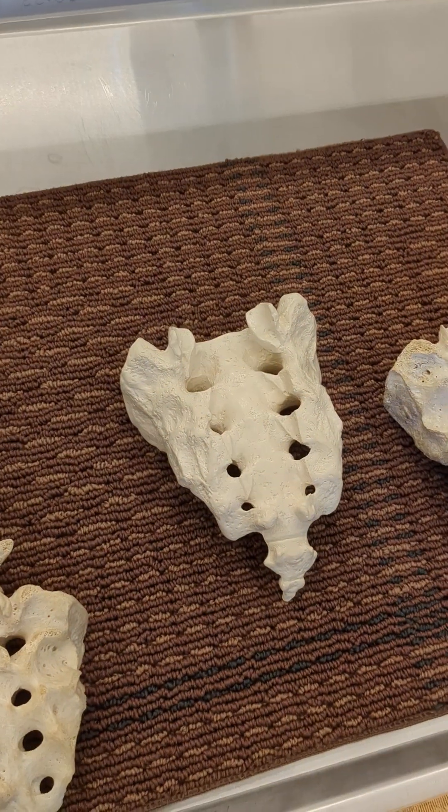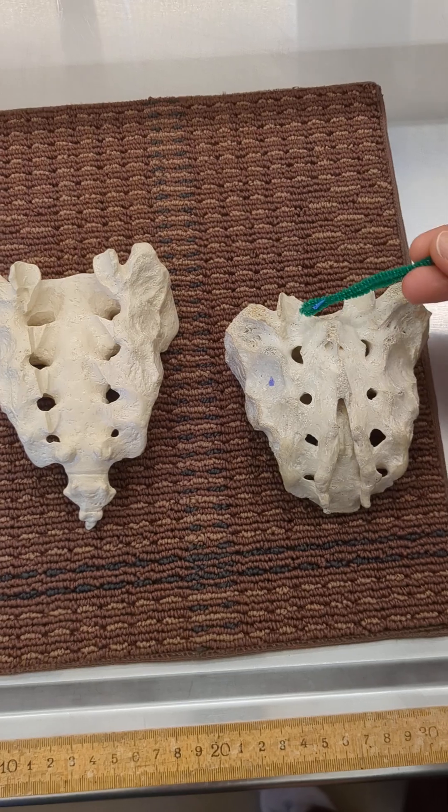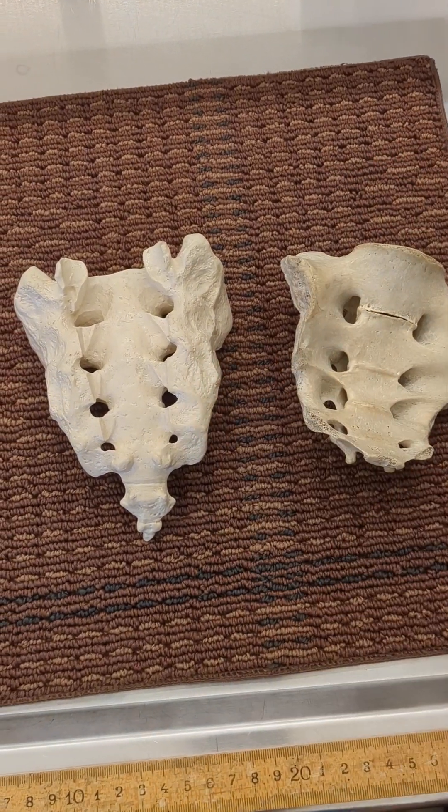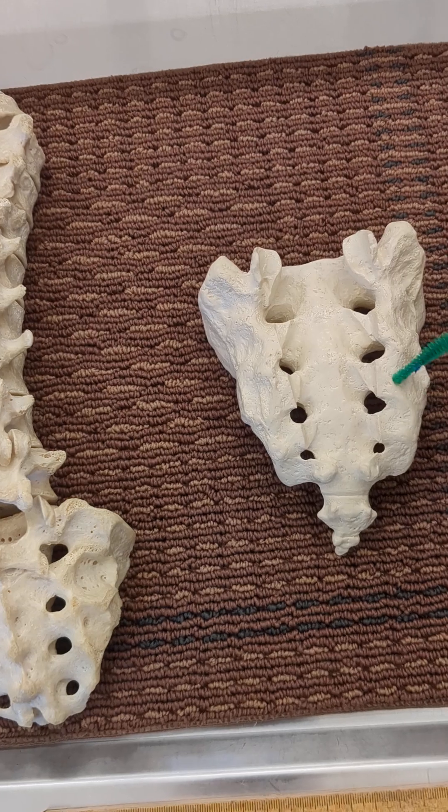Let's look at the individual sacra. We have a human sacrum on the right — this is the anterior view of the human sacrum. And we have the posterior view of a plastic sacrum.